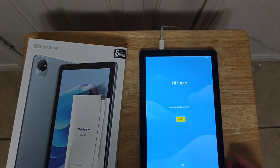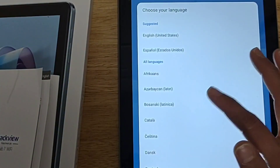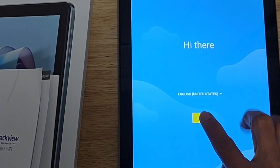Now it's ready to start. So the first thing you need to do is choose — see, there's a lot of choices. Since I'm in the US, I'll choose this.